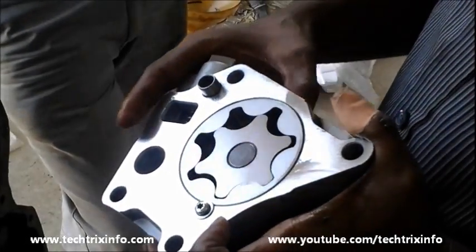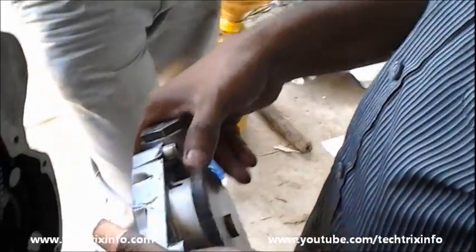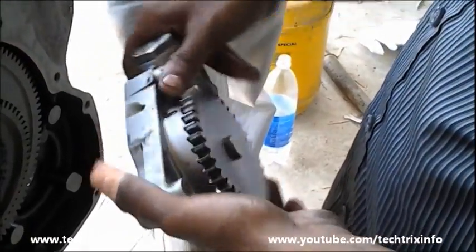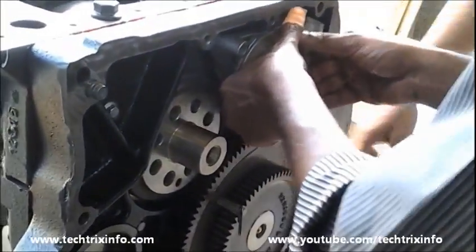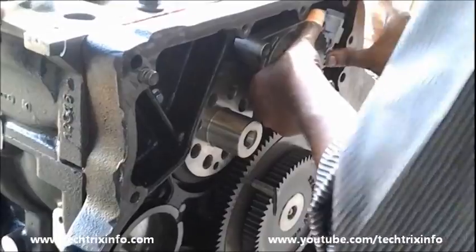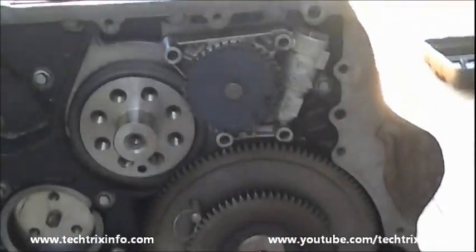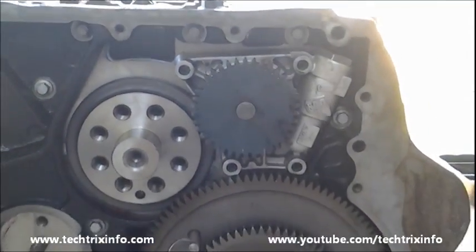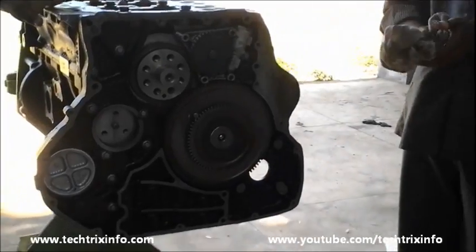This video shows and explains the installation of an engine oil pump. This is the engine oil pump — let's install it towards its spot. This video was taken while assembling a diesel engine, so this is the rear view of the gear train side of the engine. We have placed the engine oil pump in its spot; now we need to bolt and tighten it.